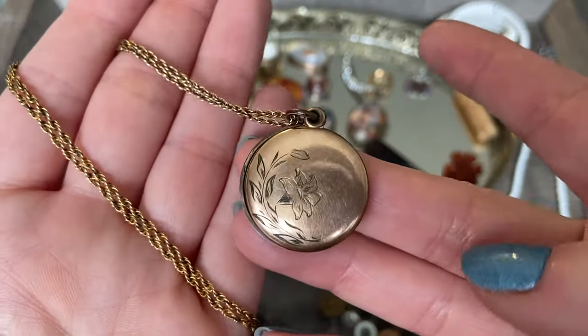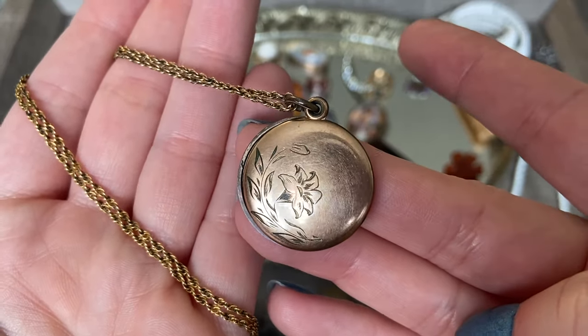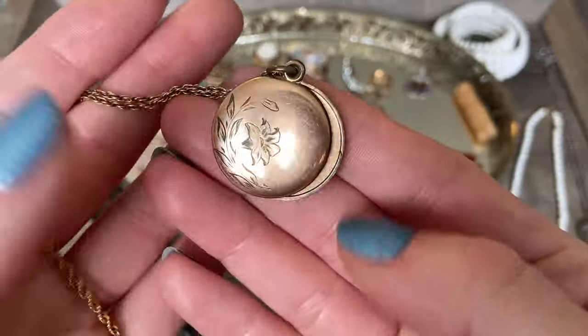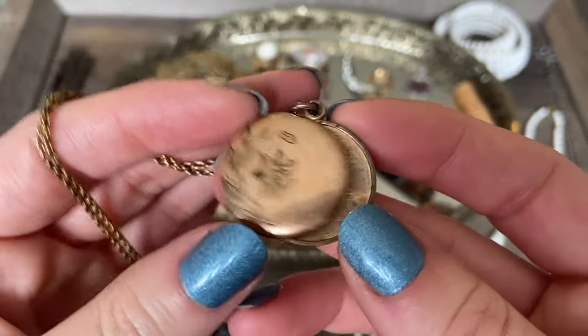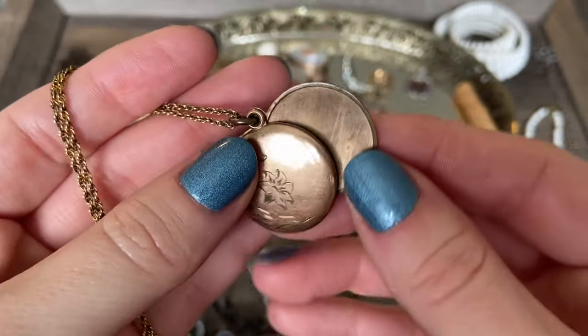Here is a really interesting locket that I found. It has this gorgeous flower etched onto the front of it. The back side is just plain, but what is interesting is that this is a slide locket - these pieces do not hinge. They are two separate pieces that just kind of hang over top of one another. I thought that was an interesting design.